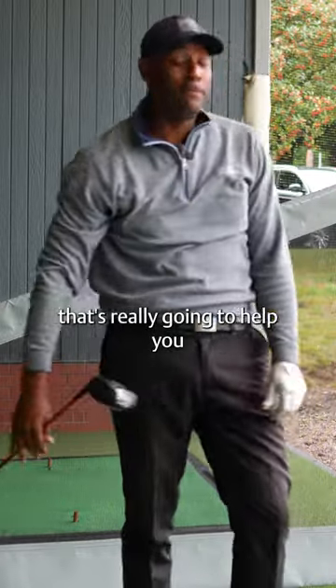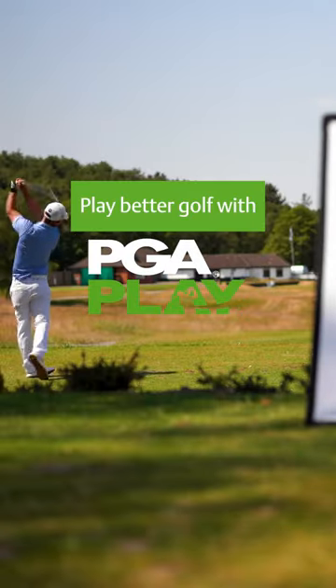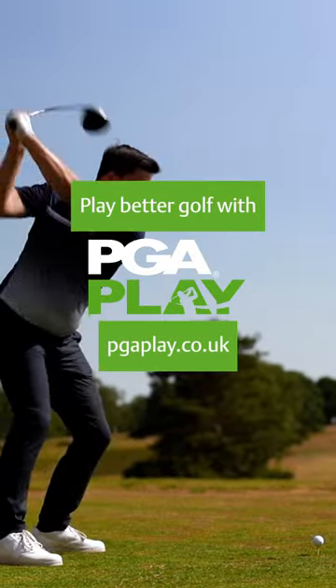I hope that's really going to help you hit it longer. Find a lesson near you at pgaplay.co.uk.